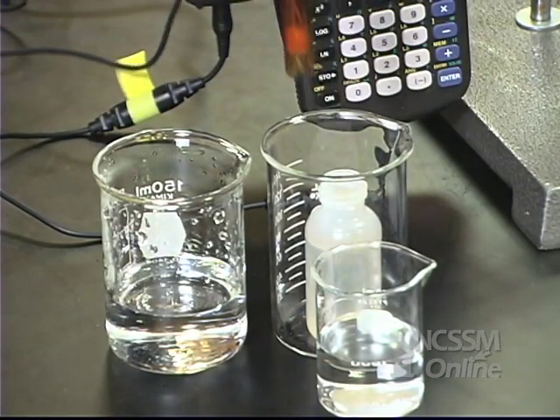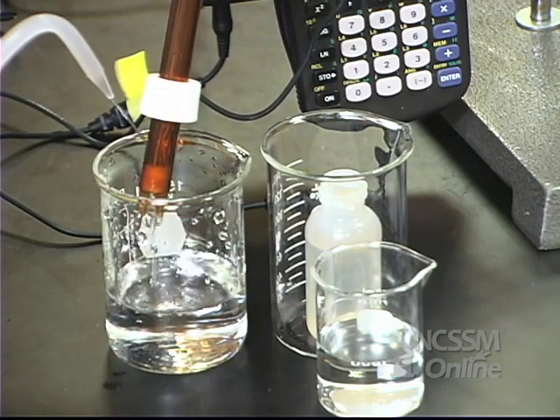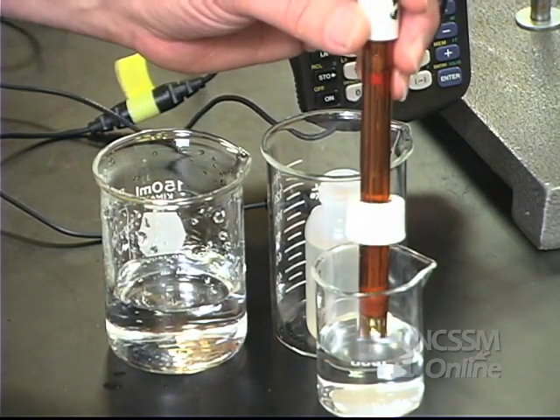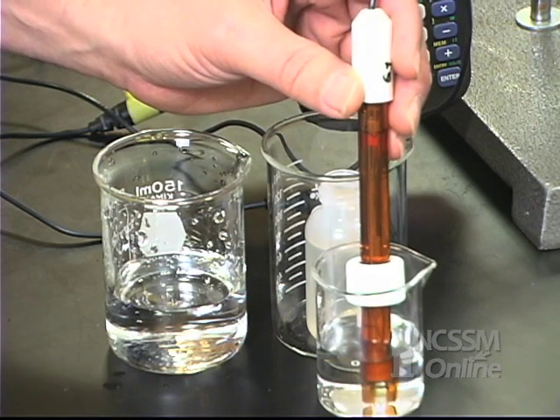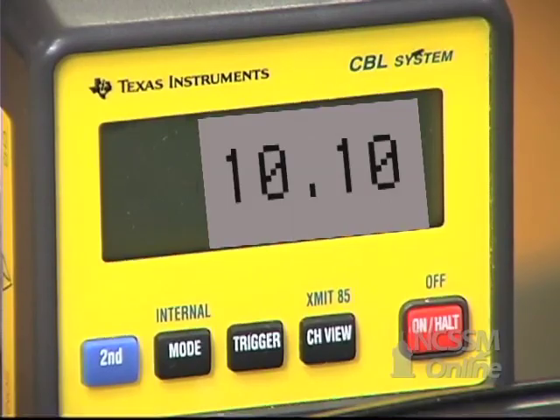We're going to take our pH probe out of the storage solution and put it into a saturated solution of magnesium hydroxide. We're going to read the pH off the CBL.